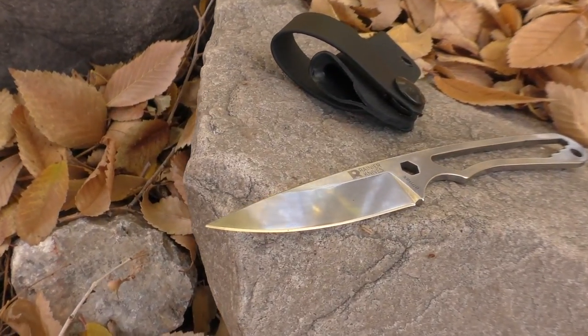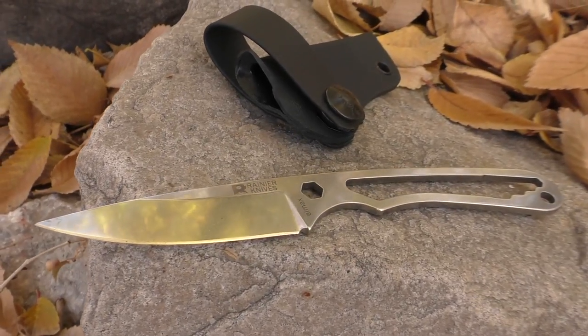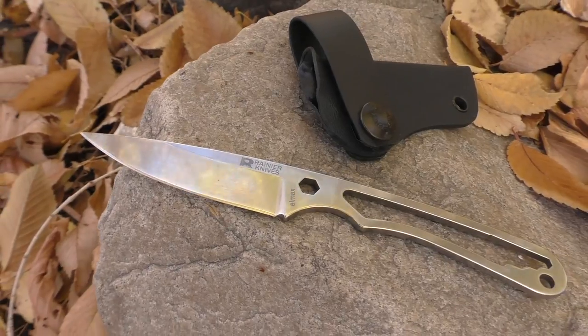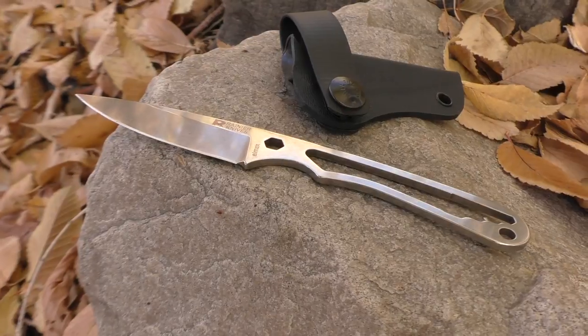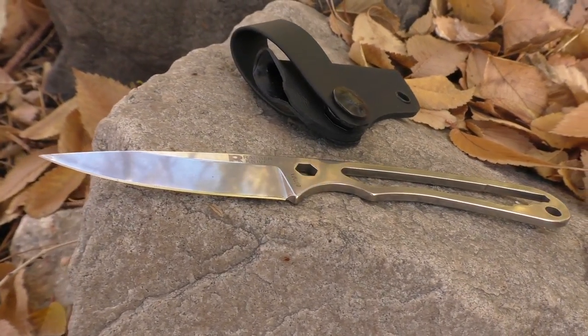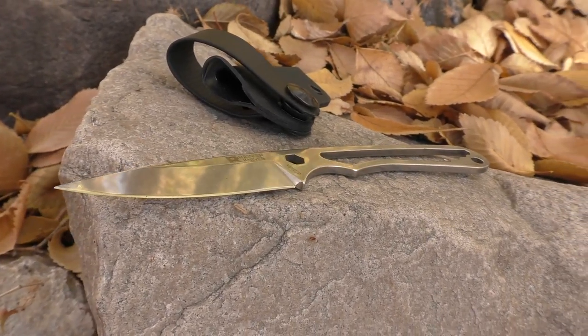Below that, we've got the Rainier Knives Fast Pack. This is a brand new one — Rainier Knives sent me this one for testing and review. This is the naked version, so it comes with a little black kydex sheath, which is extremely handy. It works really well. It goes on your belt, or you can hang it around your neck. Made of LMAX steel. Really, really nice. You're going to be seeing a full review on that one shortly.